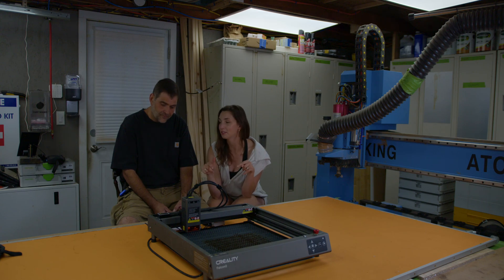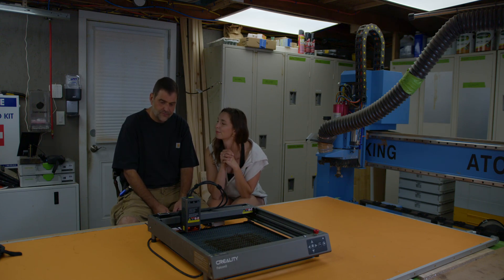I do really love Creality laser cutters. Alright, thank you so much for watching. Bye!